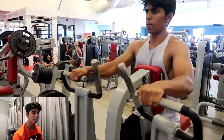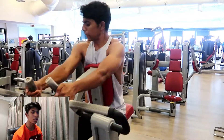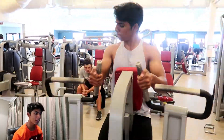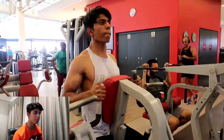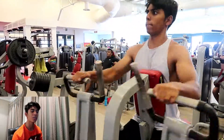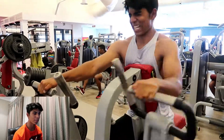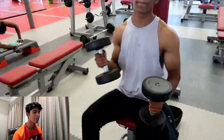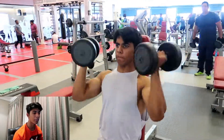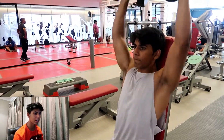Over here we're doing some classic machine rows. Nothing special — just make sure you're going through the full range of motion. No ego lifting, guys. I see so many people doing half reps and bouncing the weight at the bottom. Please do not be one of those people — you'll get so much better results if you just have proper form.